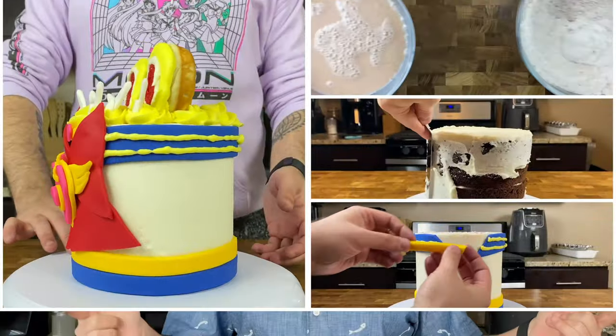Hi everybody, it's Dan and welcome back to my kitchen. Today we're going to be making another chocolate Sailor Moon cake. Since Netflix is dropping the Sailor Moon Eternal movie, I can't wait — I'm super excited. So let's go ahead and talk about it.